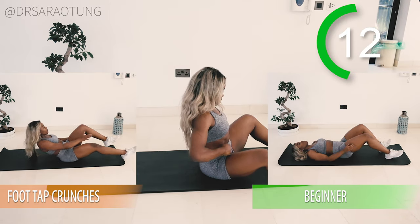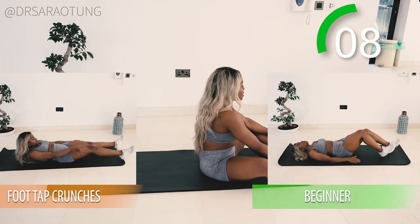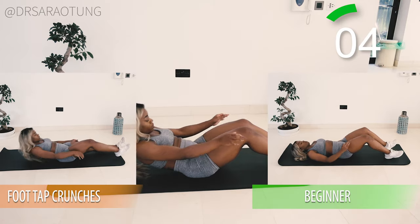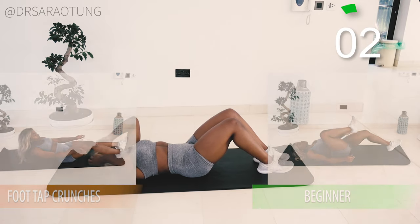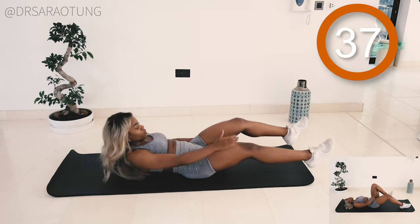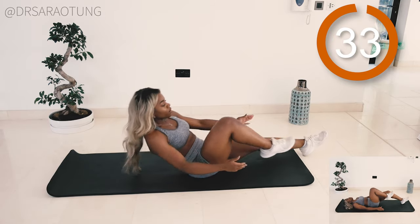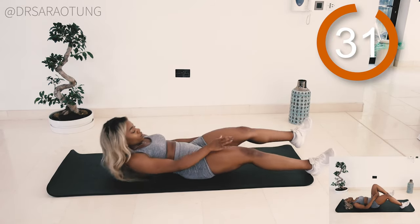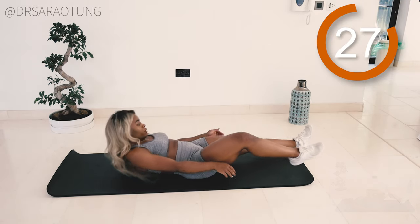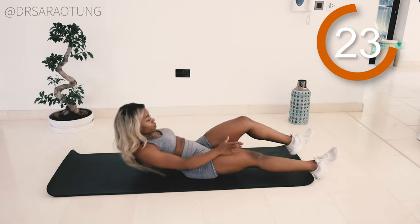Next we're doing foot tap crunches. Beginner variation: keep the upper body down on the ground and just pick up the feet, still tapping the inner foot. Otherwise we're coming all the way up — it's a difficult movement but you can do it. Tap the inner foot with the opposite arm: right foot tapping left hand, right hand tapping left inner foot. Keep going guys.